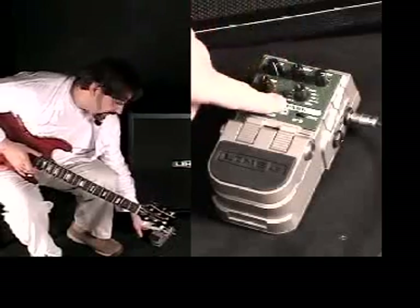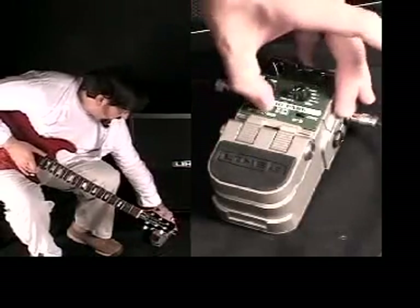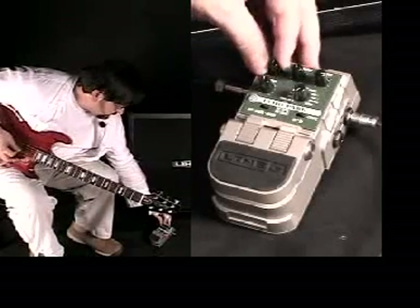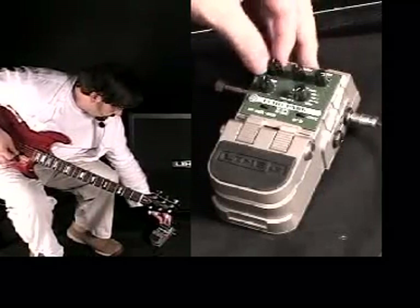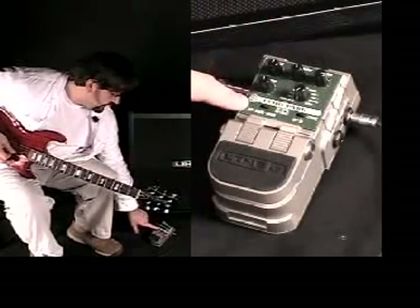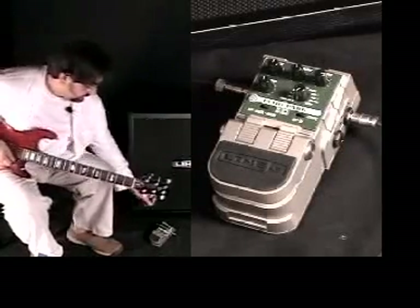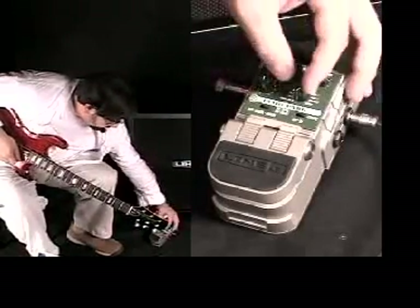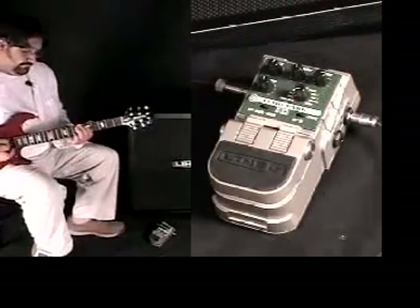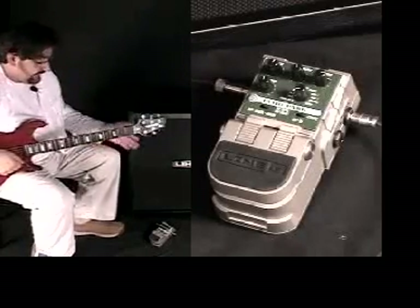Now we're going to flip over to the first part of the function knob, which actually sets our tap tempo. So we're going to flip over to analog now, get a nice repeat, and bring in a little dry signal. In this mode it's in quarter notes, so what's flashing on the green light will be exactly where the beat is. Now I can take that and flip it to, say, dotted eighth notes — so I can actually tap in quarter notes and get dotted eighth note delays.